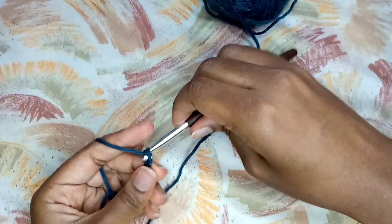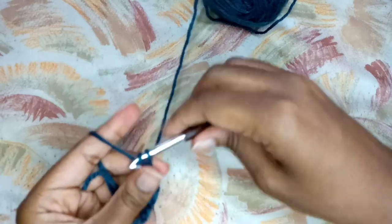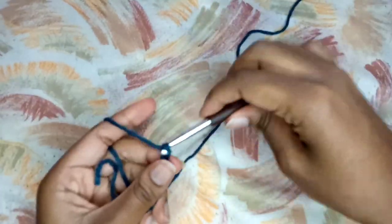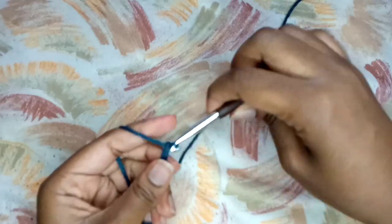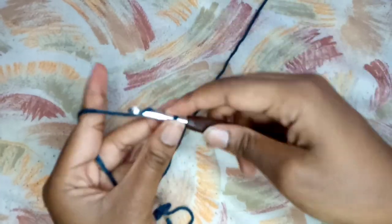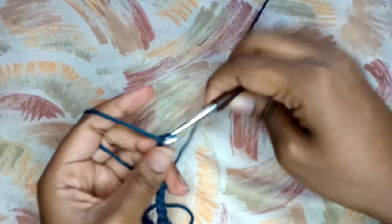First, as usual, I start by making a slip knot and then I am going to be chaining 146, which should be equivalent to 42 inches. So you just chain until you actually have 42 inches in total. For this particular thread that I am using, to achieve 42 inches I did a chain of 146.